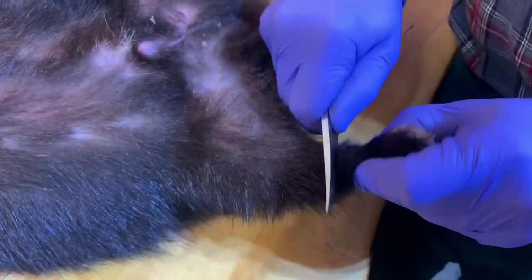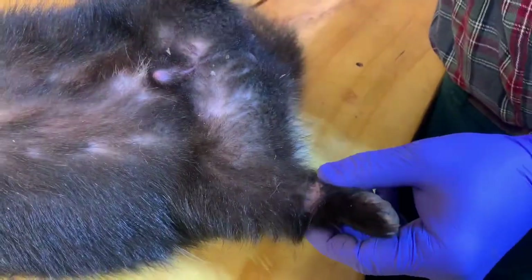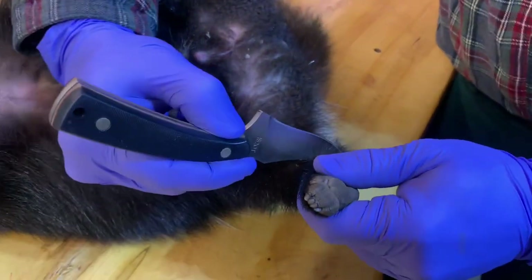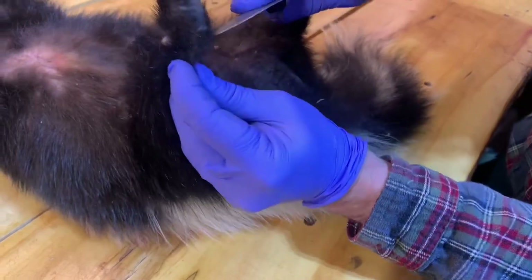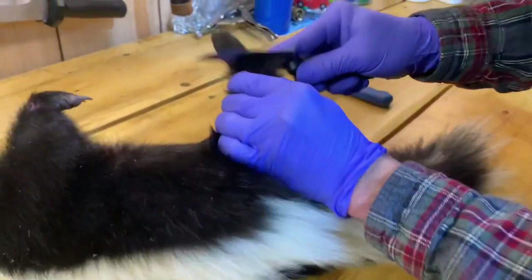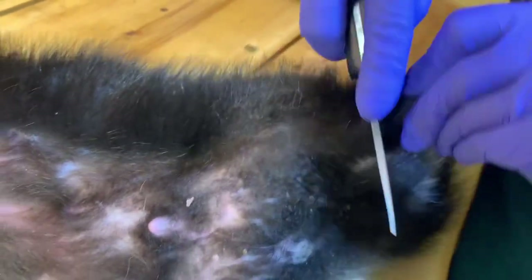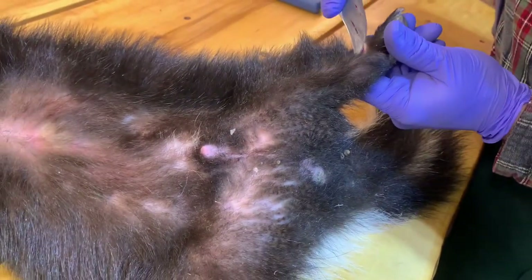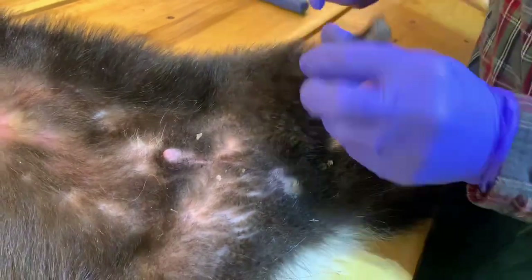I'm a little bit more careful on the back legs as I want to keep that Achilles tendon intact for hanging. It doesn't really matter, but it's just something I like to do because they hang a little bit better. The Achilles tendon is on the back of the heel, so just use your tip on the backside.